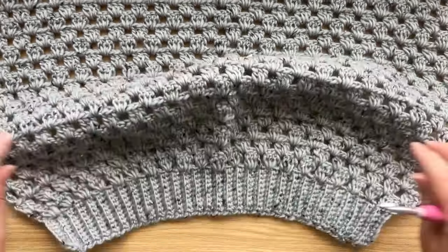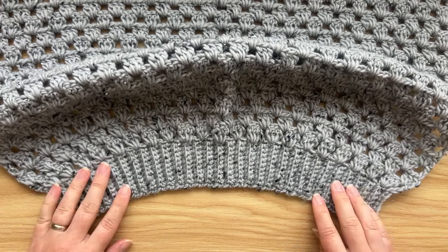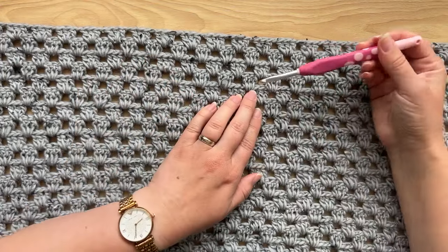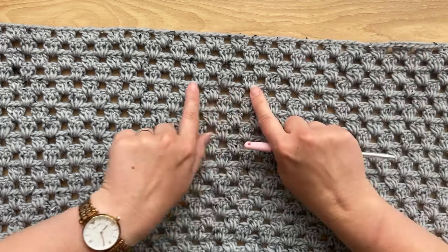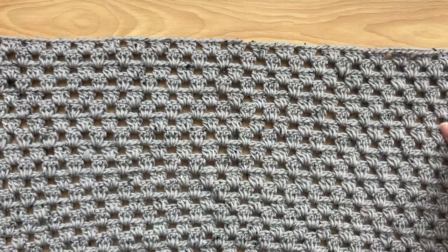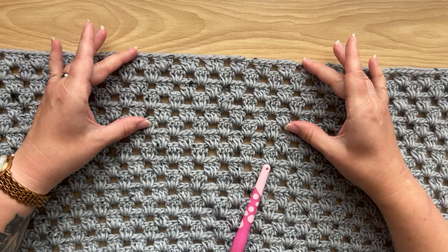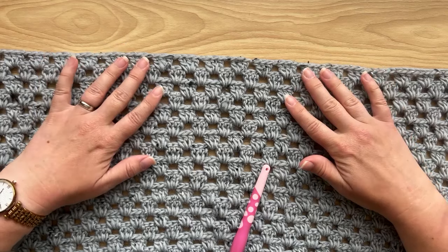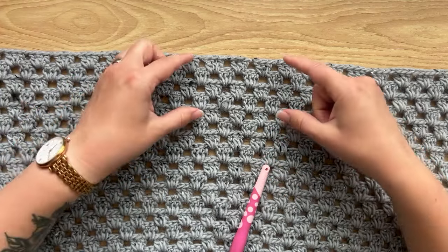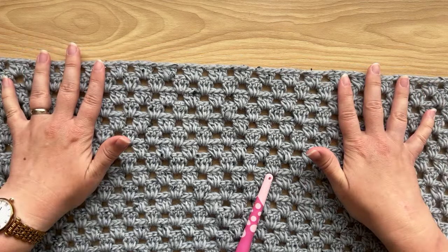For the front panel the process is the same — start with the bottom hem with exactly the same number of rows as the back panel, then work up rows of the main body. However, for the front panel you stop four rows before you reach the length of your back panel. Then you split the last row into two shoulder panels, leaving the four middle rows out for the neckline. This sweater has a crew neckline we'll finish up later.